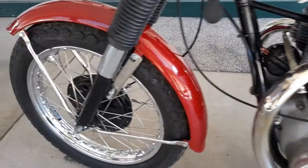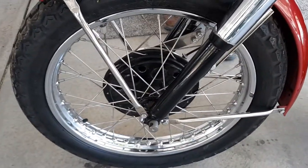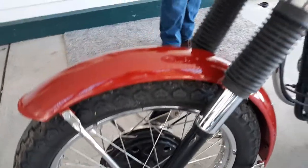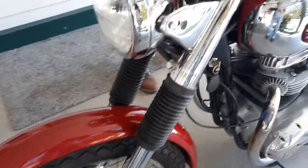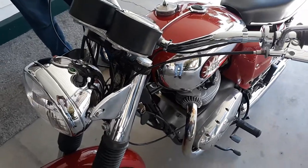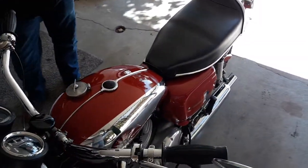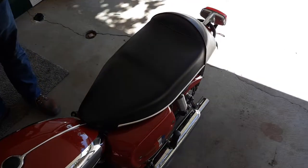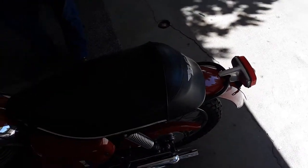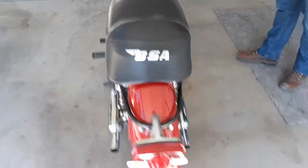He only got as far as re-spoking the wheels with stainless steel spokes, which is really nice, and painting the frame and remounting the engine. Then I bought it from him as a rolling chassis, so to speak, but with a big box of parts. So I took it down to the mechanic in Phoenix and paid him to take about five or six months to completely put this back together.